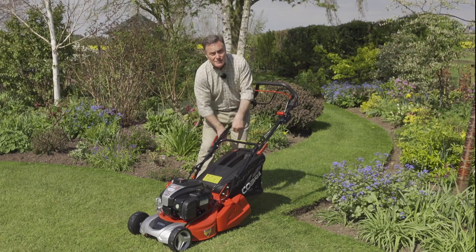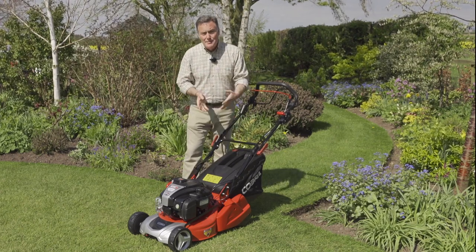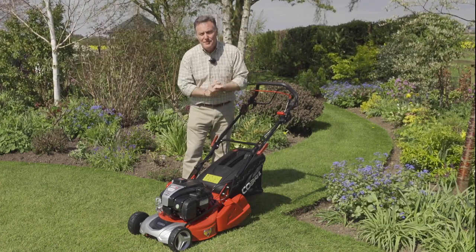It's also got a little indicator flap there that tells us when it's full, so we know exactly when to empty it. The roller gives it a little bit of weight — it's a plastic roller on this model — but that creates that lovely stripe and a formal effect on the lawn.